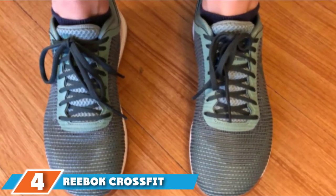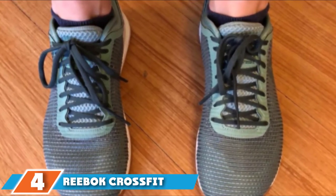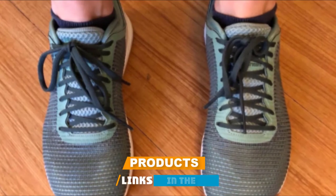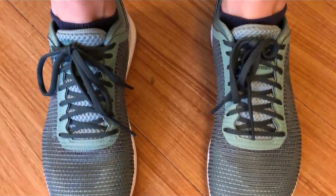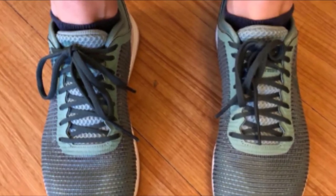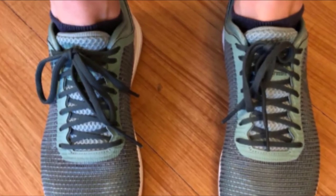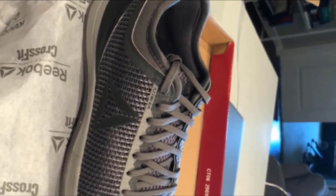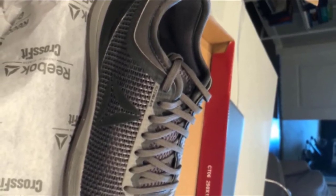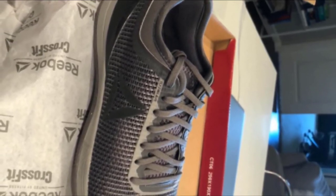Next, at number 4, we have Reebok CrossFit Nano 8.0. Updated from the Nano 6.0, Reebok made a few upgrades to the existing technology, such as the Rib ProTec, to help make the Nano 8.0 more functional and lightweight. Designed with Kevlar-infused material to make the uppers abrasion-resistant and bring further lifespan to the shoe, and a better outsole for traction control, it's the next evolution in a CrossFit-style shoe to take you through your limits and push beyond. Uppers in the Nano 8.0 have been updated to make them even more durable.